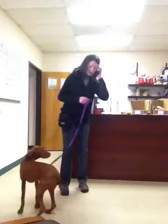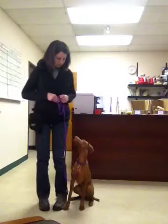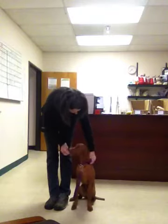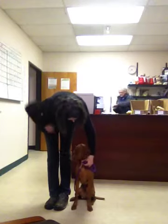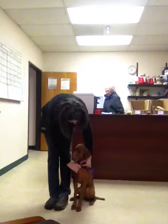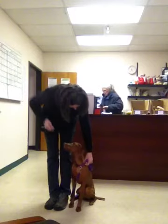Come on, little chilly. Come, come. Sit. Good girl, come on. Good girl.